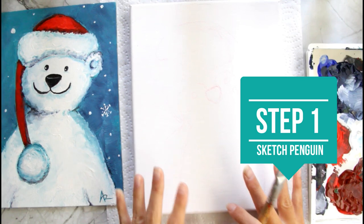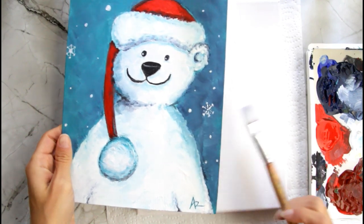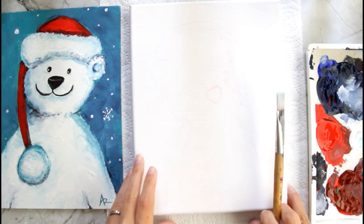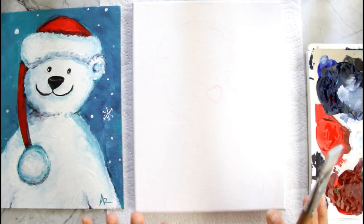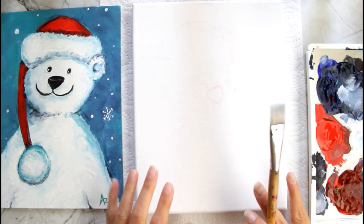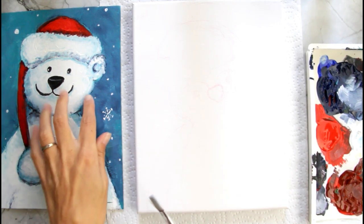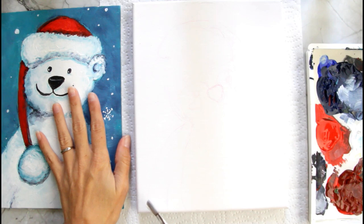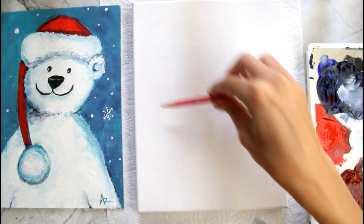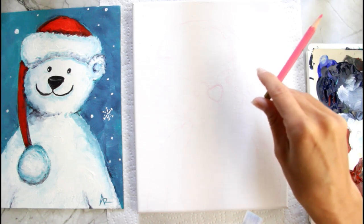Today we're going to paint a cute penguin that's going to go along with the painting we did last week. This is going to be a three-painting series with cute polar animals — it's just going to make some really cute decor, maybe in a kid's room or a playful place in your home. What I did first here, instead of sketching with my paintbrush like I found a little difficult last week, I just used my watercolor pencil to sketch out my penguin. If you want the reference photo to help you sketch out yours, you can click right here.